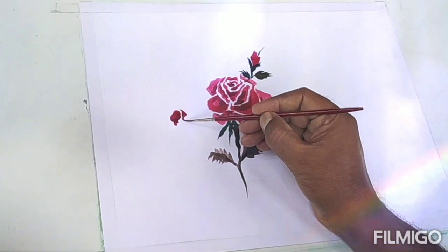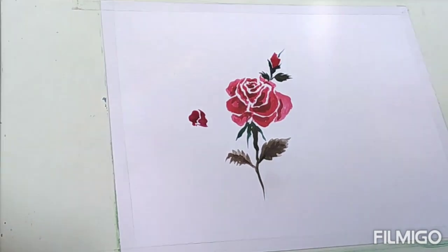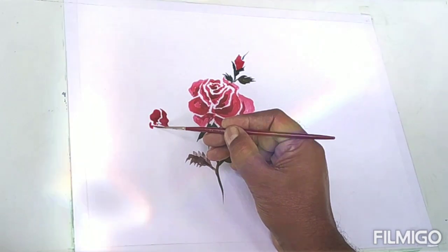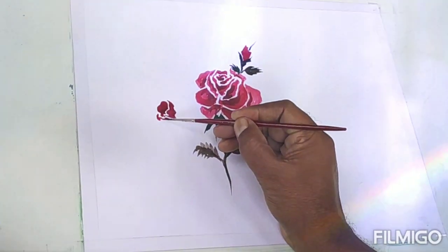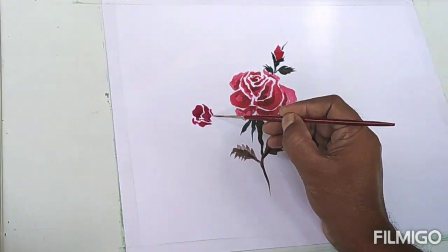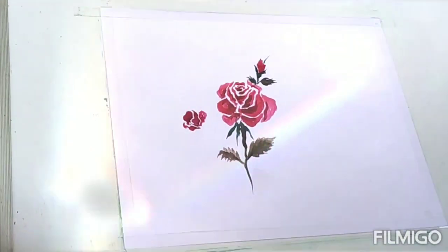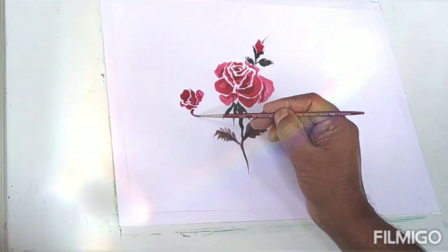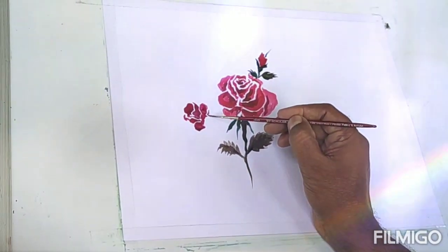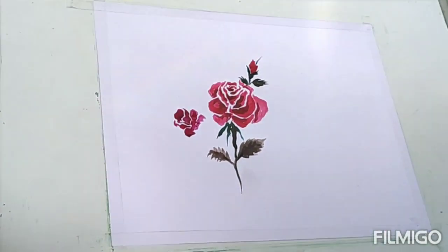Another rose is there beside as well. When you are making a composition, always try to keep one rose much bigger and the other a bit smaller with respect to that one. So the composition will be more balanced. And as I told you, in place of this color you may use any other color — maybe orange, maybe pink, maybe yellow.